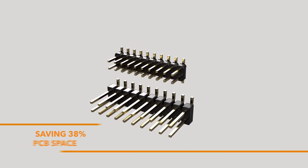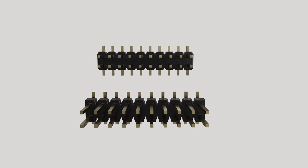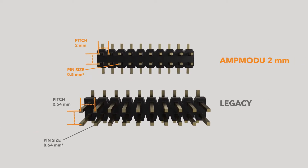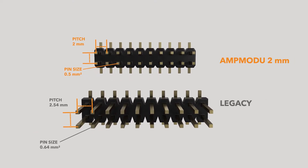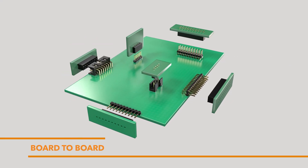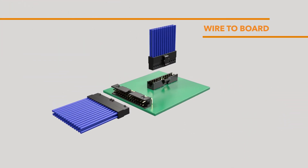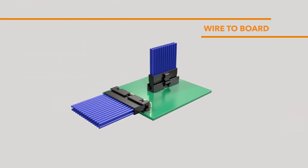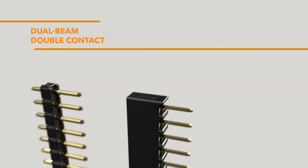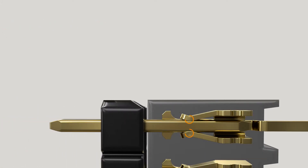The AMP Modu 2mm system occupies 38% less space on a printed circuit board as compared to traditional 2.54mm centerline connectors. This connector system is available in both board-to-board and wire-to-board mating options, and utilizes a dual beam contact design to enable two points of contact for increased signal reliability during mating.